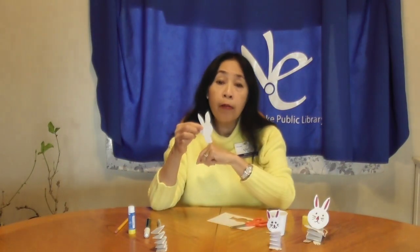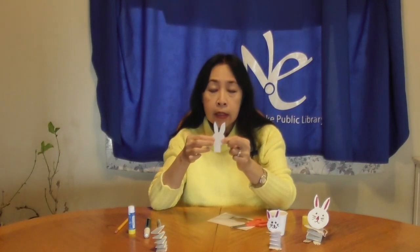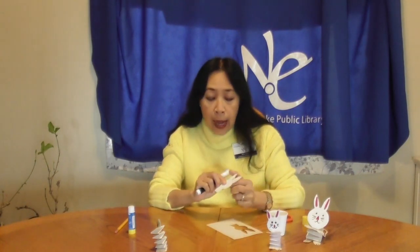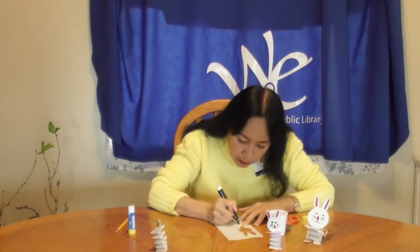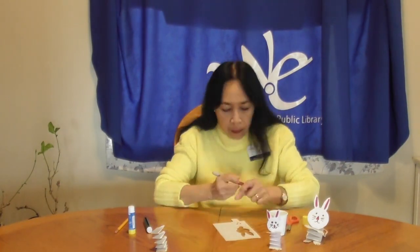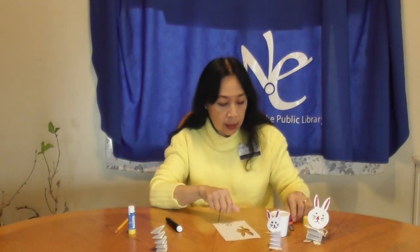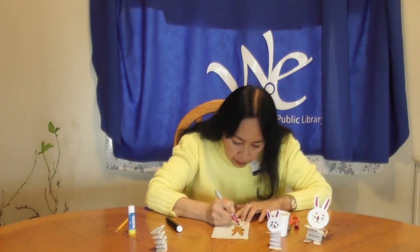This is the head of your bunny — the face and two ears. Now let's draw two eyes, a nose, a mouth, and some whiskers on the face. Colour the centre of the ear's pink. Set it aside.